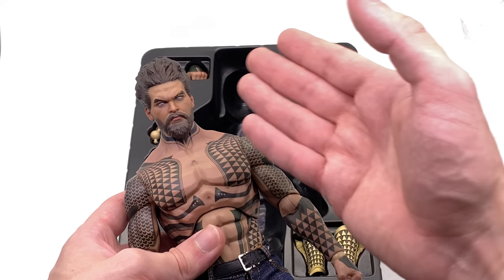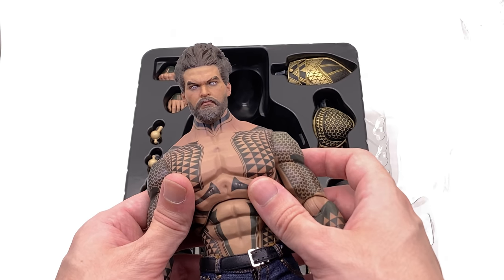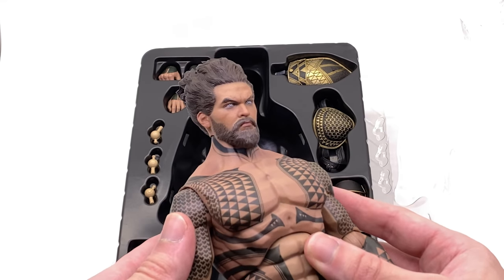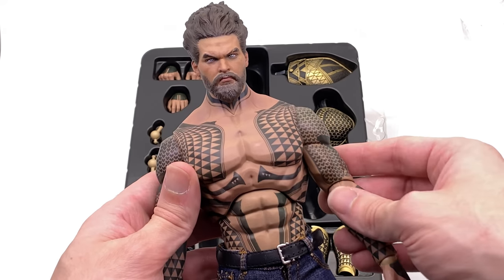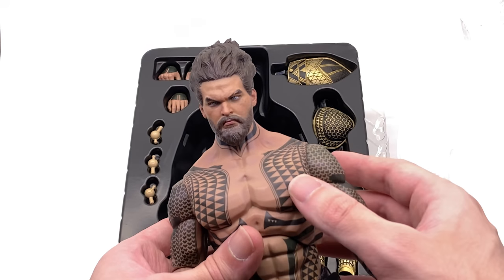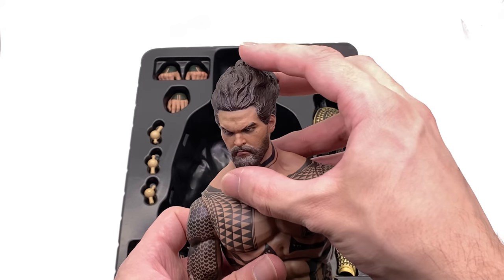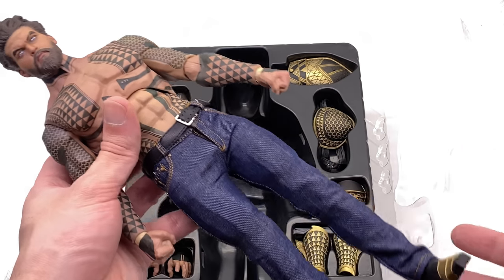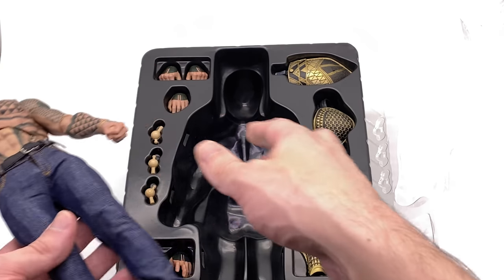Whether the armor pieces will fix this remains to be seen because it does look a little bit funky. The head sculpt though looks absolutely fantastic. This sort of comic-style artistic representation doesn't carry over at all to that head sculpt — that is Jason Momoa through and through. That hair is also absolutely fantastic, flowing upwards. I do plan on seeing if I can use this head sculpt on my orange-suited Aquaman — I think that would look really really awesome.